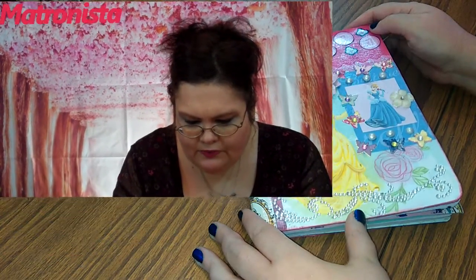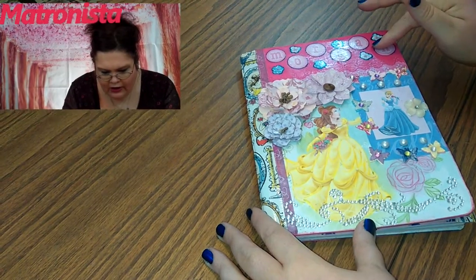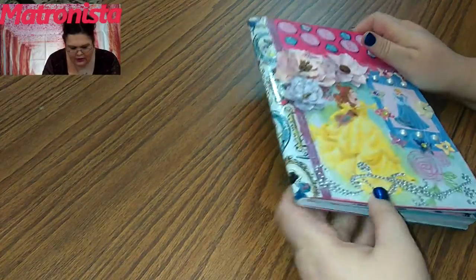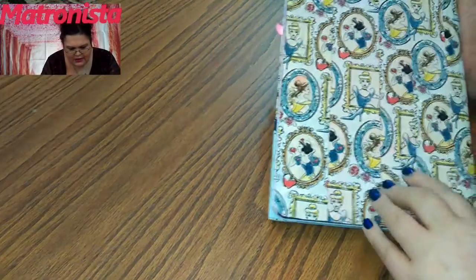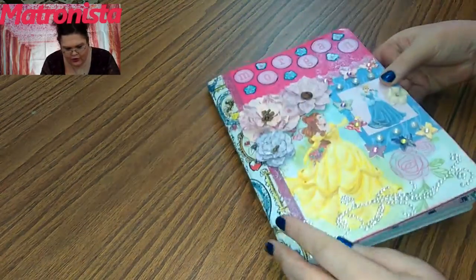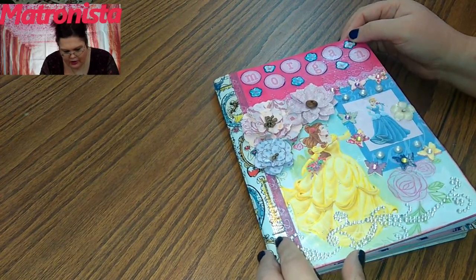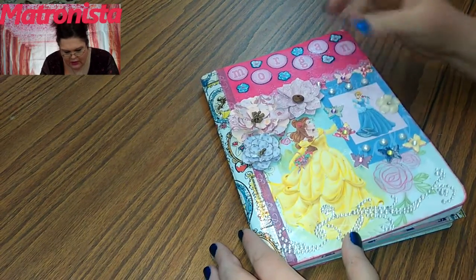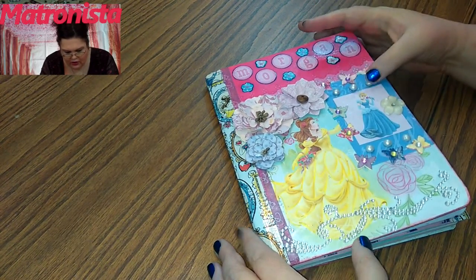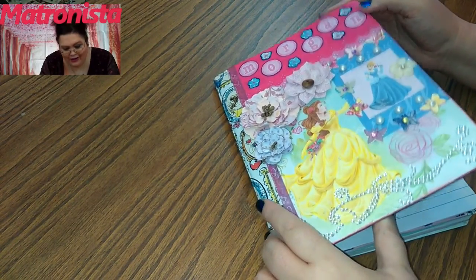So this is Morgan's book. It's got Morgan's name on here and some little bling all over it. It's got Disney duct tape, and I did that to stabilize the book because Morgan is just five years old and I wanted her to be able to use this for a long time. The only thing I'm a little concerned might come off are these little pearls, but I glued and decoupaged and did all kinds of stuff to it.